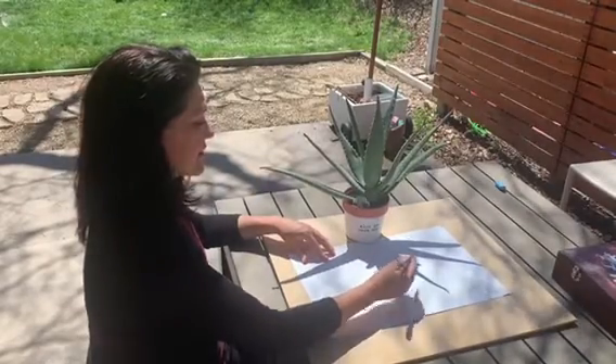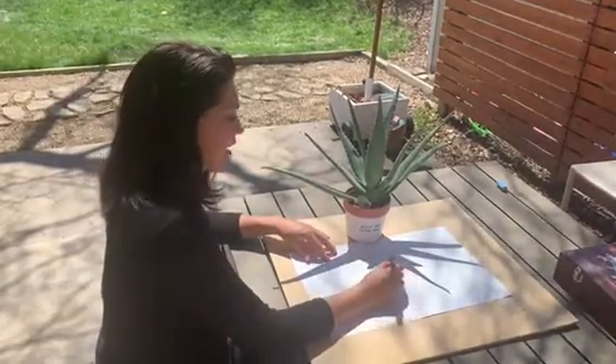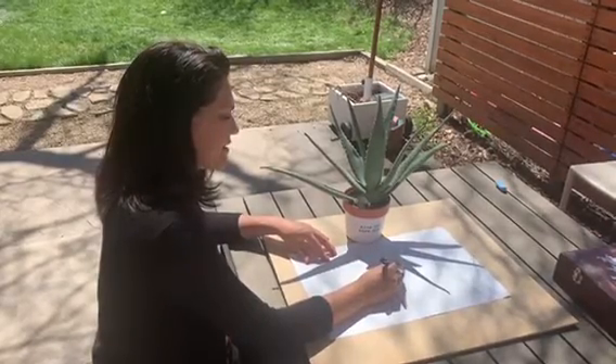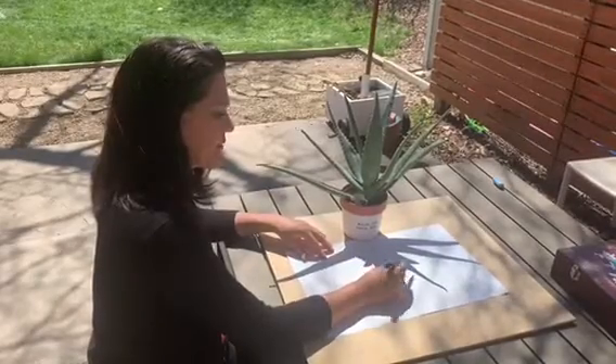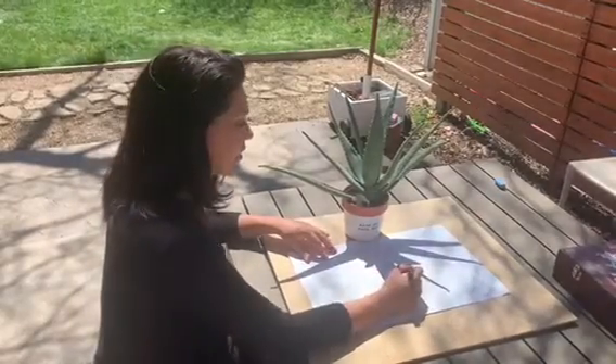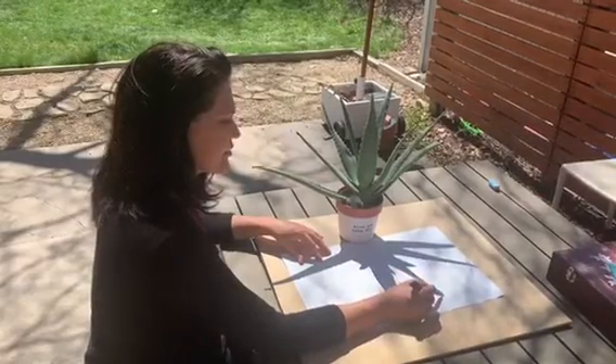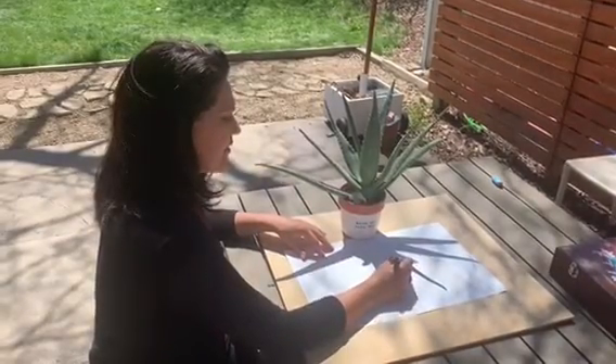This is something you need to start and finish around the same time, because the sun will move. If you don't have an outdoor area to trace in, you can always set something up in a window at a table. Just play with the light and figure out a great place for you to trace your shadow.